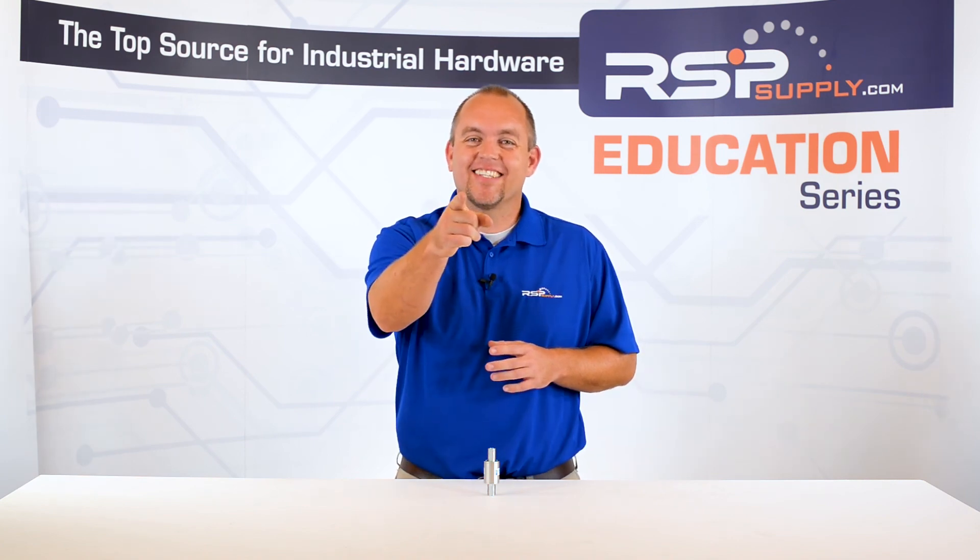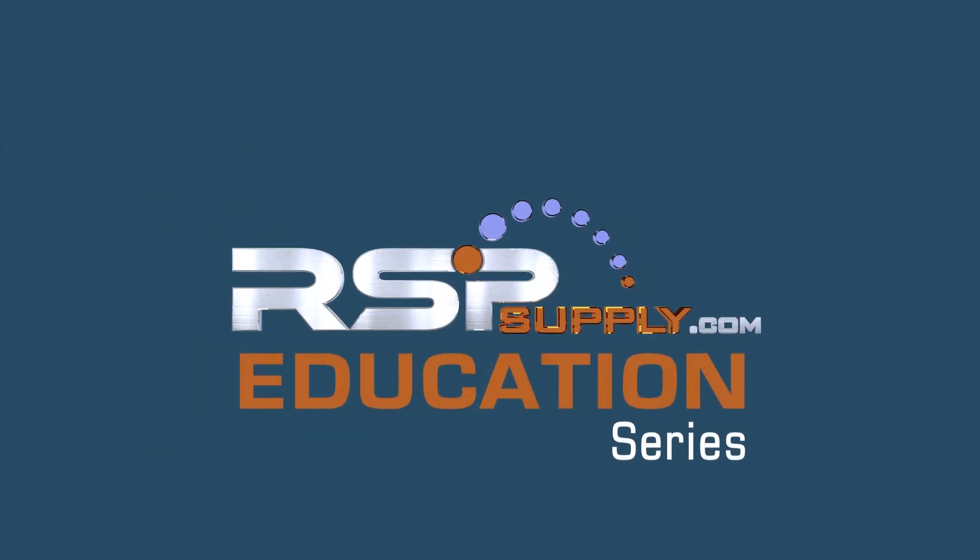Also, don't forget to like and subscribe. We'll see you next time.